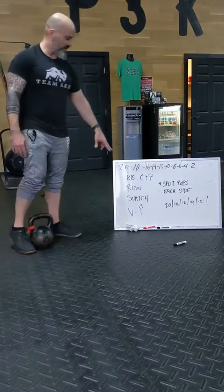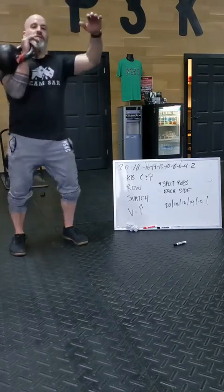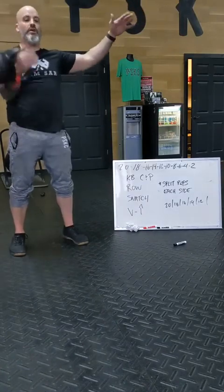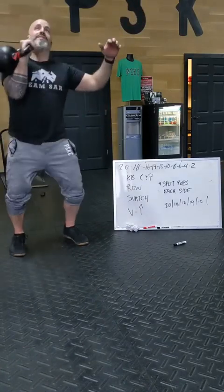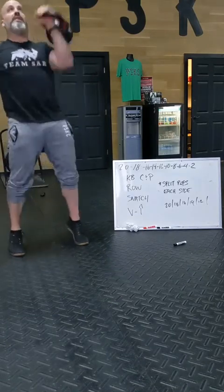Starting up top, you've got a kettlebell clean press. You're going to get a good clean, dip drive, overhead. You're going to do 10 on one side, swing switch, 10 the other side.